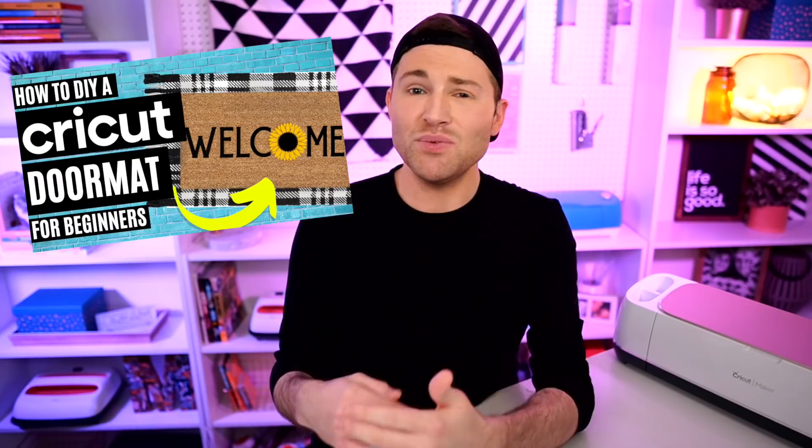I just did a video over on my channel that showed you how to DIY your own welcome mat or doormat with the help of your Cricut cutting machine. So today over here on the Design Bundles YouTube channel, I'm showing you all how to make a vertical porch sign to match it, also with the help of your Cricut cutting machine.